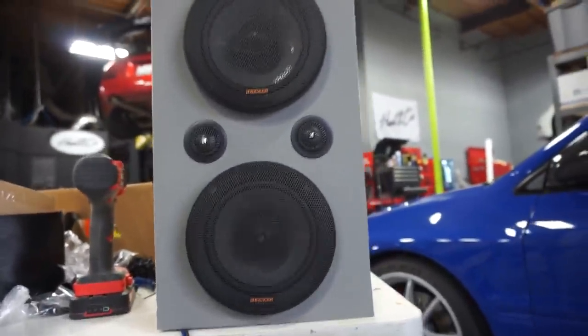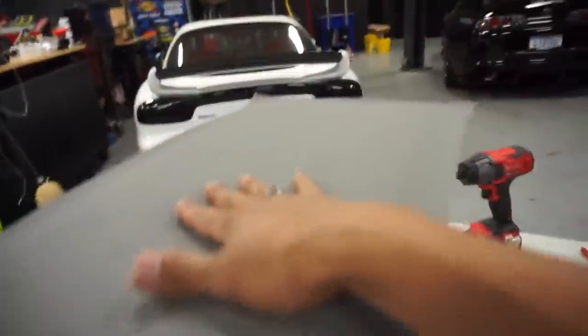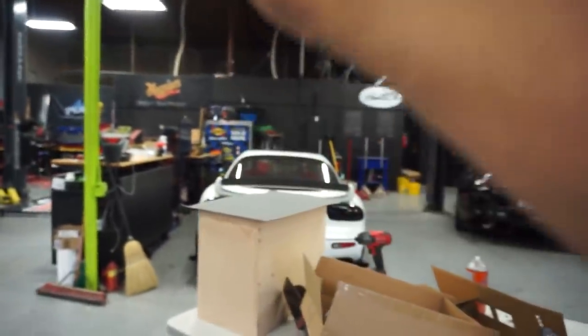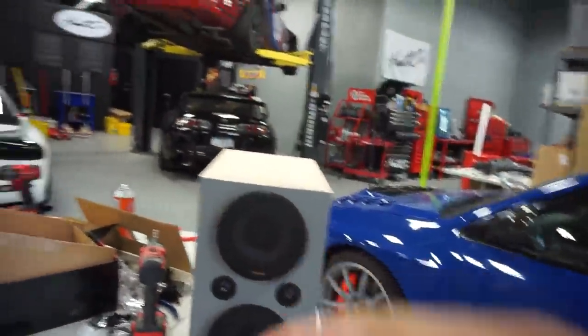Alright guys, I got the first one done and it looks pretty nice. I haven't even started to cut the second one yet because this takes a while to put together. Either way, it's going to sound fantastic — it's going to have four tweeters here plus two mids, four more tweeters over there and two mids, three subwoofers, two four-by-sevens in the front, and two extra tweeters. This thing is going to sound insane. I'm going to stop talking and get back to work to finish the other speaker box.